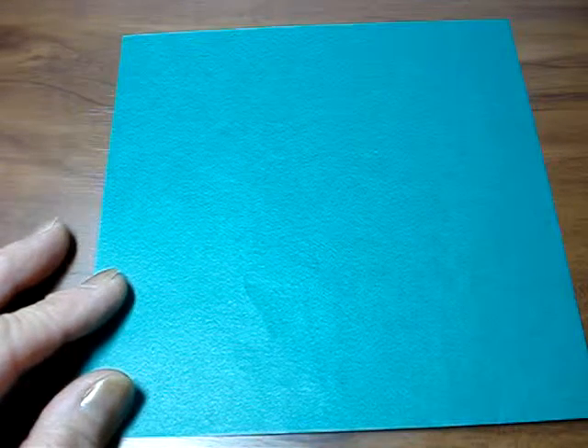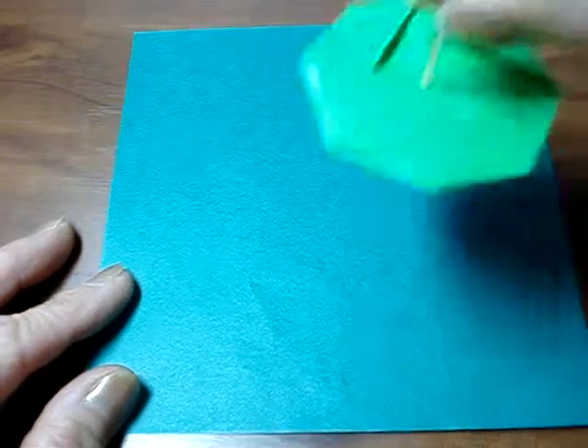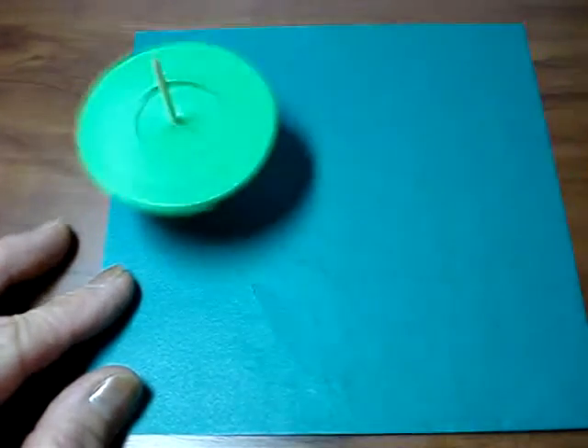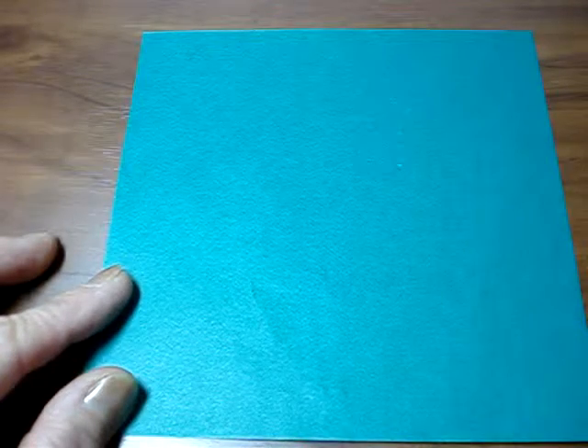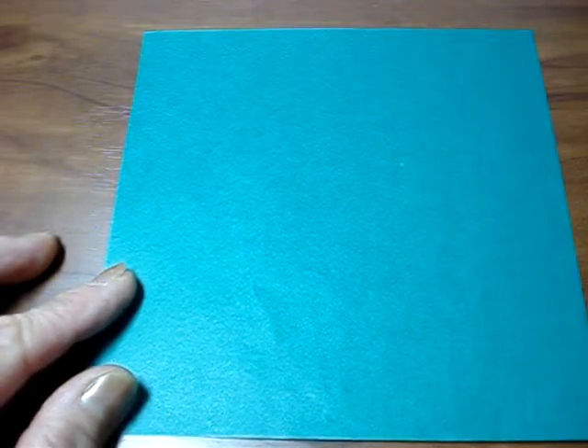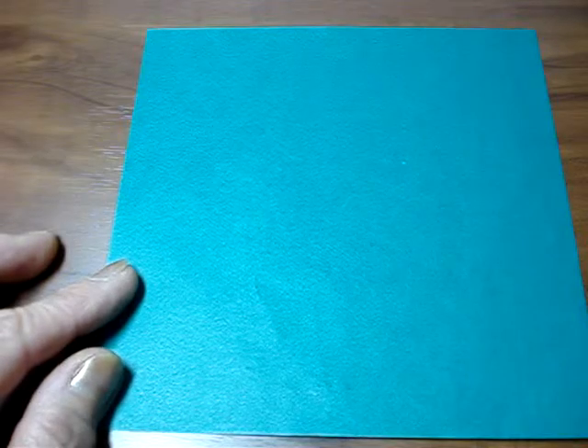Hello everybody, today I'd like to share a top. Last time I showed you a quick demo; today I'd like to share and explain step by step. At the end you need a toothpick and glue.